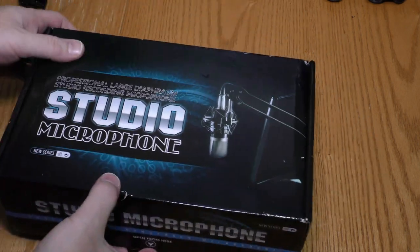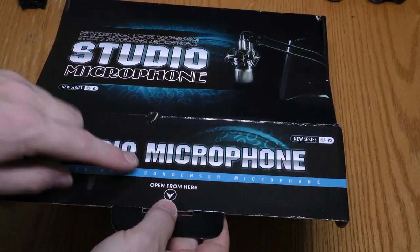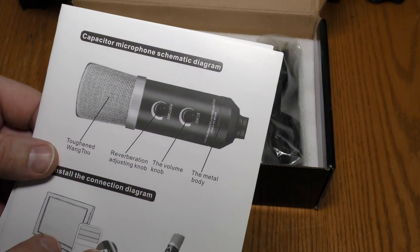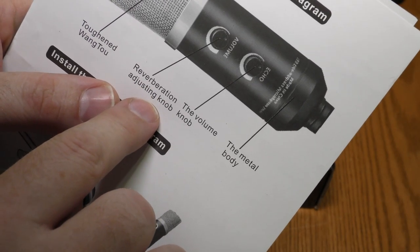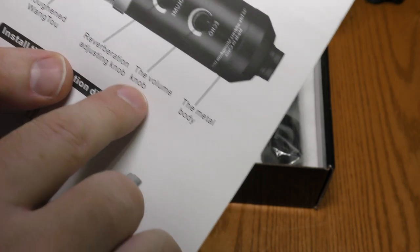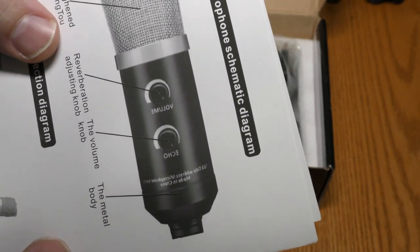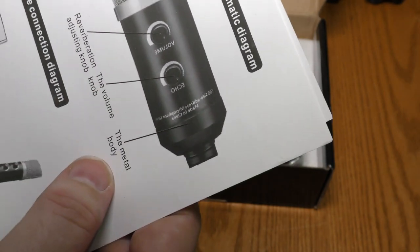I don't see any kind of brand on it. Inside we got instructions — a capacitor microphone schematic diagram. It mentions a toughened weighing towel, a reverberation adjusting knob, and a volume knob. The print appears to be backwards on the volume, echo, and the rest of it.